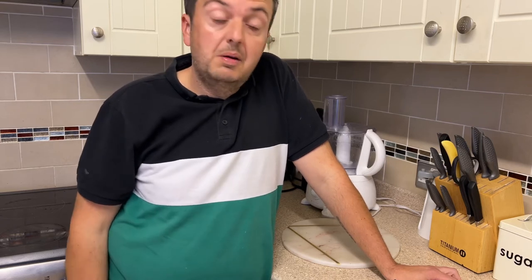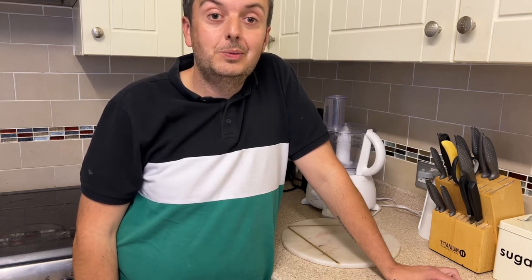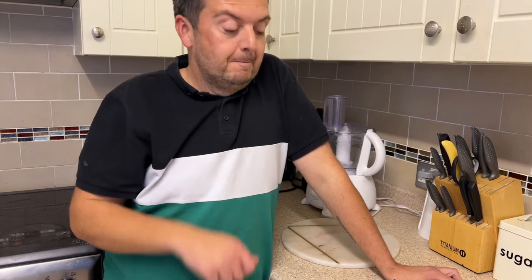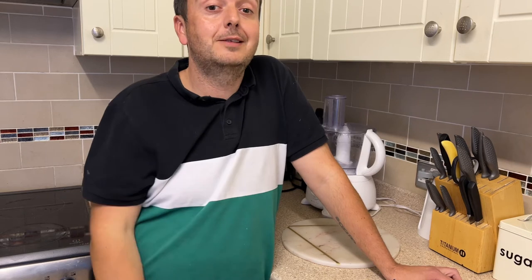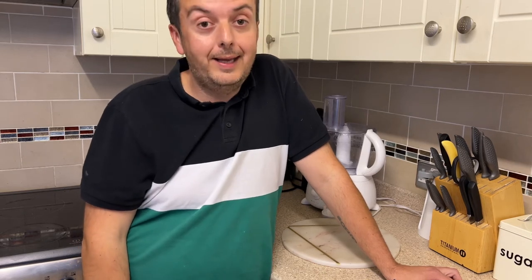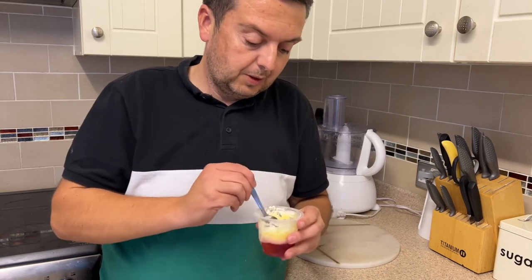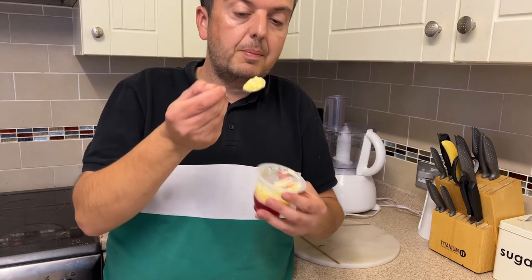It's quite nice. It's a trifle. It's not the trifle your mum makes at Christmas, which obviously it's never going to be — when you have the fingers at the bottom, a little touch of brandy, your custard, your jelly, and the cream with hundreds and thousands on top. It's not in that league, but for the price, nothing wrong with it at all. Not a massive portion — a yoghurt pot size.